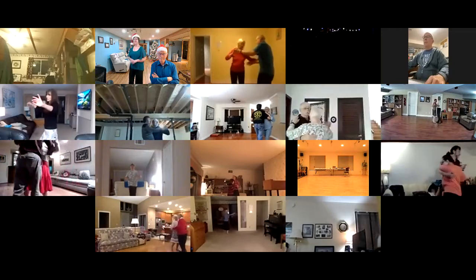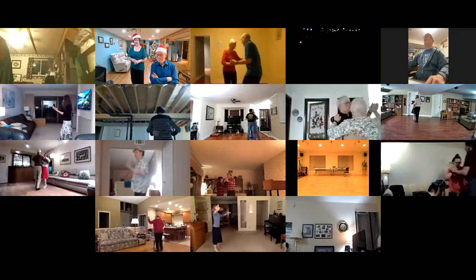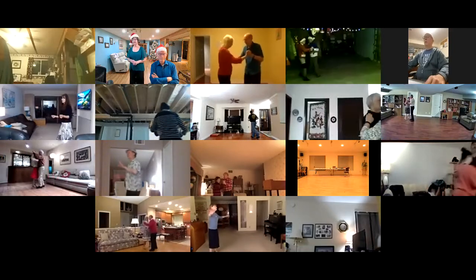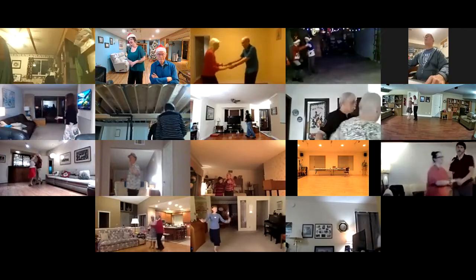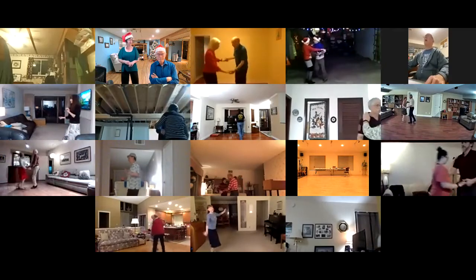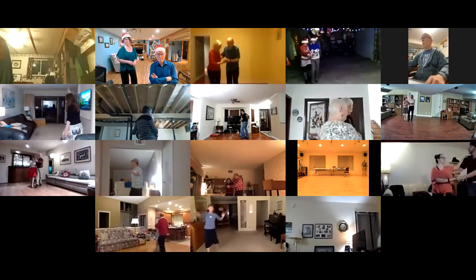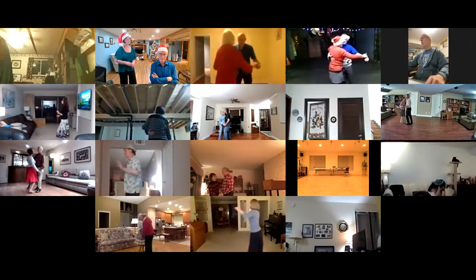Cross, hover to semi, through, side close, whisk, through, side close, jive chasse left and right, change right to left, change left to right, link, rock — to the wall, rock, recover, four point steps.